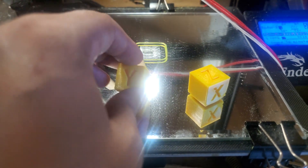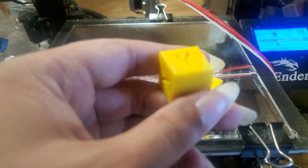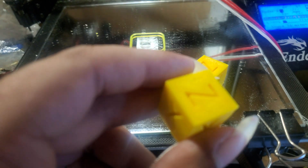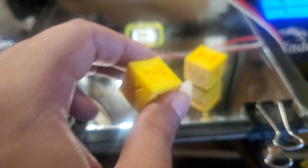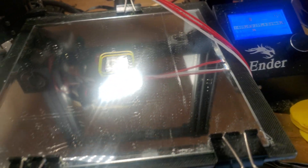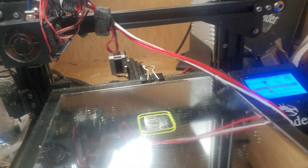I guess you could call this part six, since I made part five showing you guys this cube coming out. It's looking okay, but the top is a little strange — it's got some weird looking issues, like little holes. I don't really know what that's about. I know it's not the filament because the filament is still pretty new, and I was always using this 3D printer fine — it's just now that it's starting to have this issue.